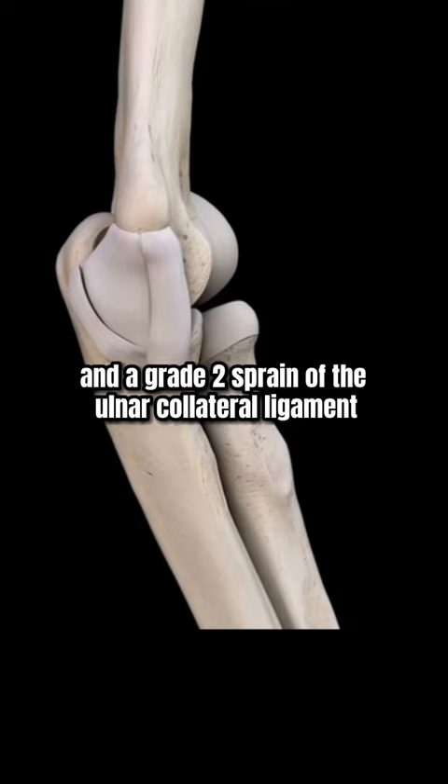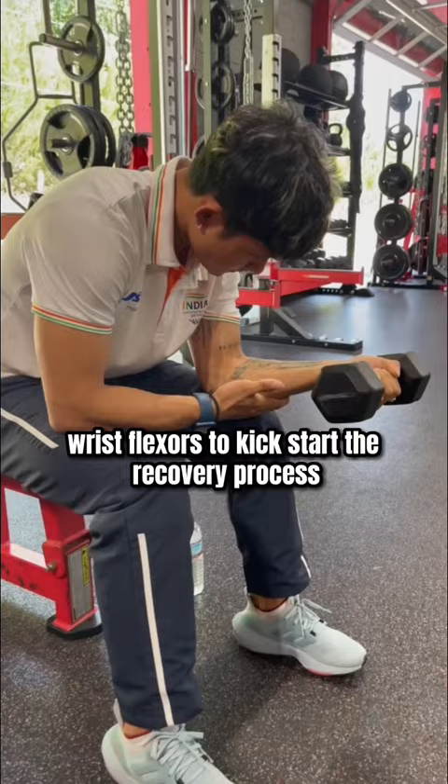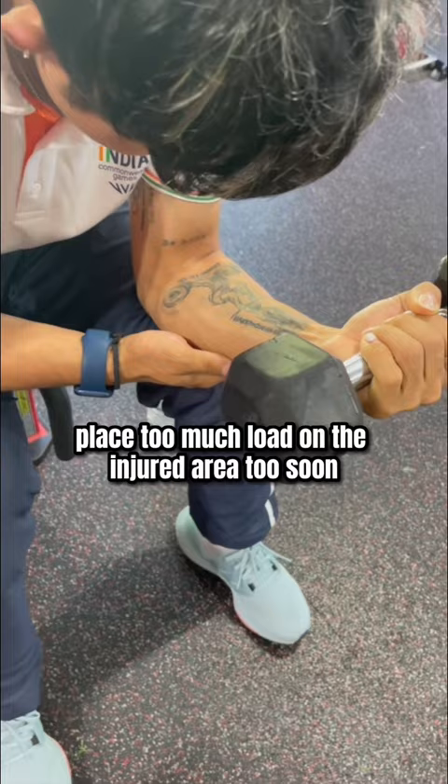Our first day working together during his trip to St. Louis, I had to perform some isolated strength work of the wrist flexors to kickstart the recovery process. Early on after an injury like this, you don't want to place too much load on the injured area too soon.